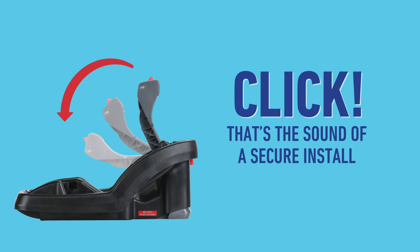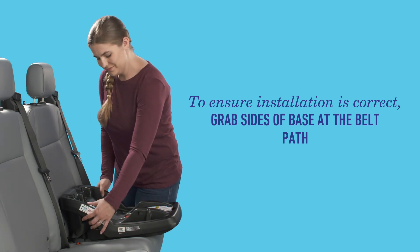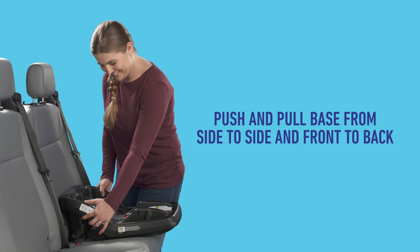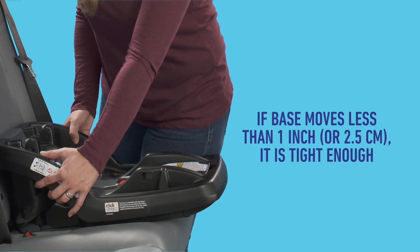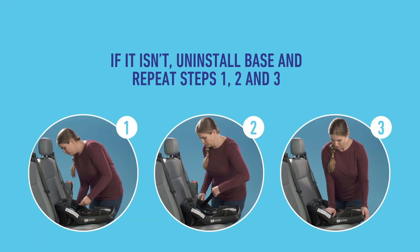Make sure to listen for it. To double check that installation is correct, grab the sides of the base at the belt path, then push and pull the base from side to side and front to back. If the base only moves less than an inch or less than 2.5 centimeters, that means it's tight enough. If it isn't tight enough yet, start from the beginning by repeating steps 1, 2, and 3.